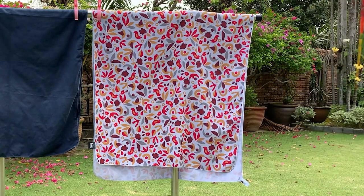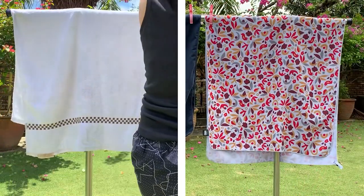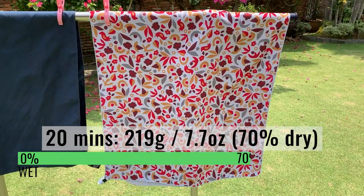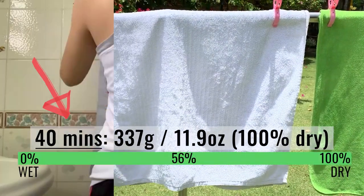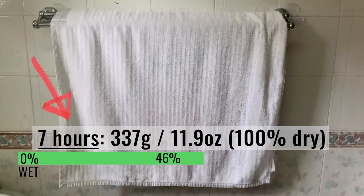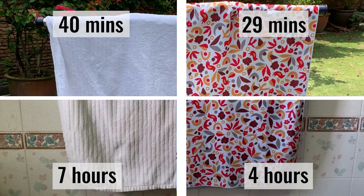For this next drying test, I measured 100 ml or 3.4 fluid ounces of water for both the REI multi-towel light and the cotton towel and left both to dry outdoors — this ensures both towels absorb the same amount of water. The REI light started off at 289 grams or 10.2 ounces and dried completely in about 29 minutes. The cotton towel took slightly longer, drying in about 40 minutes. When left indoors, the REI light took 4 hours to dry completely, while the cotton towel took about 7 hours. The REI light dries much more quickly than the cotton towel.